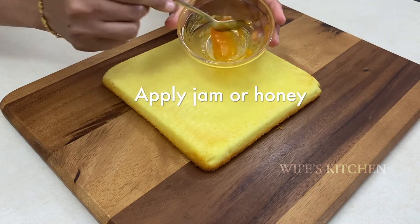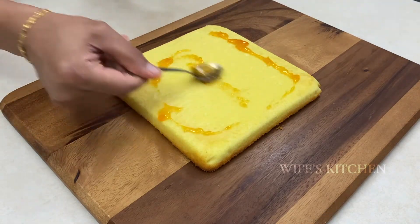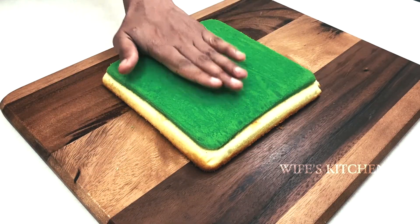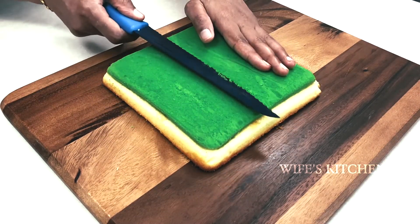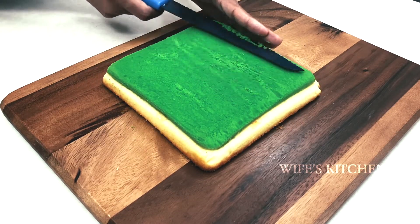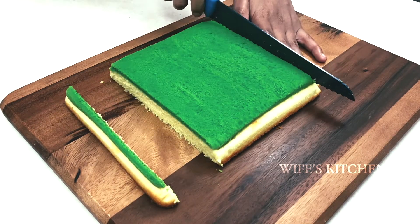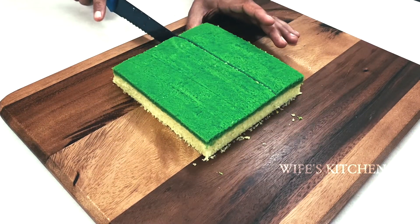Make the green cake. We will stick the layers together with honey or jam. Put it on the green color cake and press it together. Cut the sides and cut the cake into a rectangle shape.